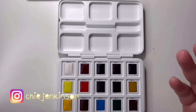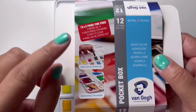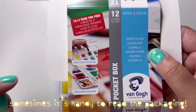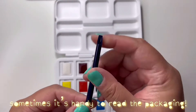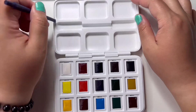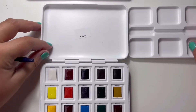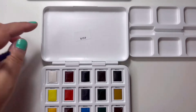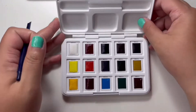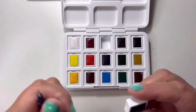Here is the watercolor kit — I was having difficulties taking out the palette, so I read the label again and discovered that one purpose of the end of the brush is to use it to lift the palette off easily. You insert this end into the notch and lift it without any problems. Now you have a separate detachable palette, and you can also use the lid of the kit as an extra mixing plate.